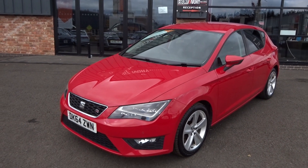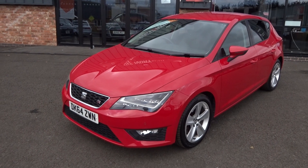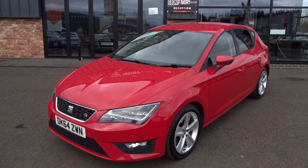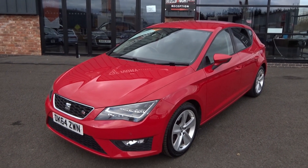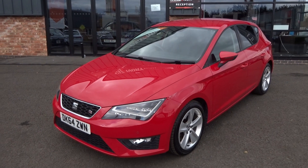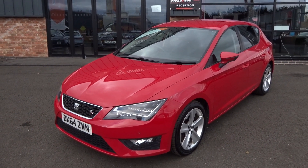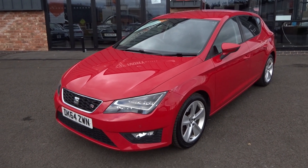Hi, good afternoon, I'm Ben from Ebony and Ivory Motors. Today I'm going to show you around this 2014 64-plate Seat Leon 2.0L TDI FR Technology DSG 5-door, finished in Emotion Red. Two previous keepers, service history, two keys, original book packs and paperwork come with the vehicle.